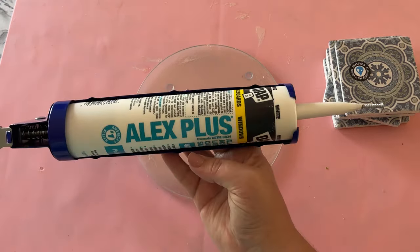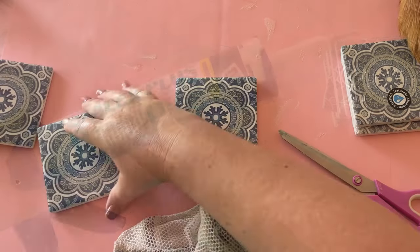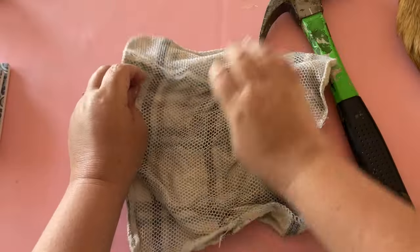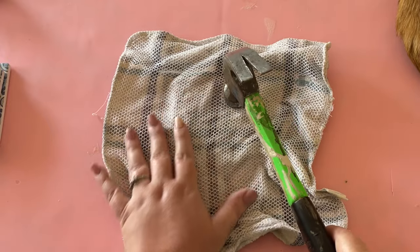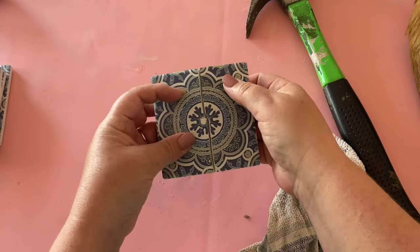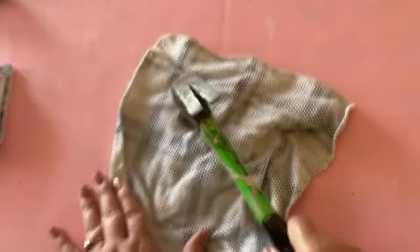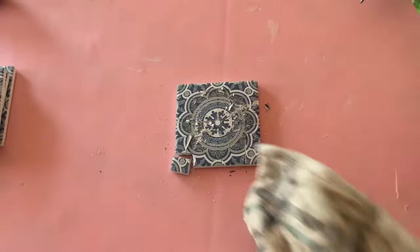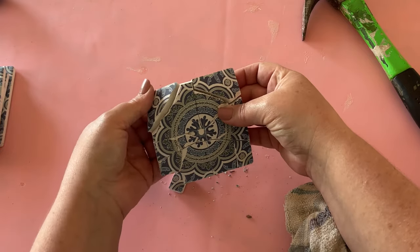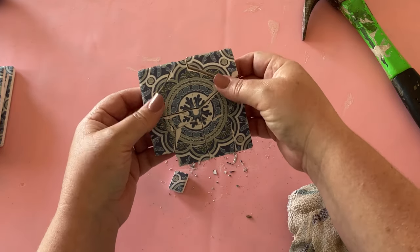I thought these would be the perfect thing to work with if you're a first-time mosaic maker. You'll need some caulk, which you can get at the Dollar Tree in a squeeze tube. I had to use the caulk gun instead. Then I covered the coaster with an old dish rag and started hammering away to break off some pieces. Please be careful any time you're breaking glass or ceramic — wear some safety glasses so nothing flies up in your eye. And please wear some gloves too, even if the material doesn't feel sharp.